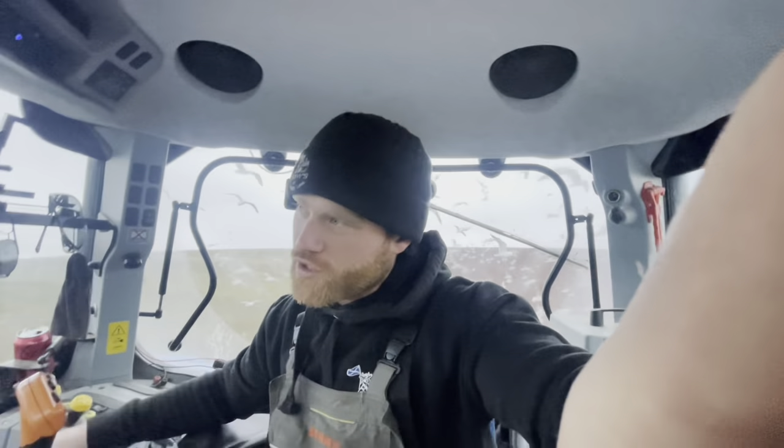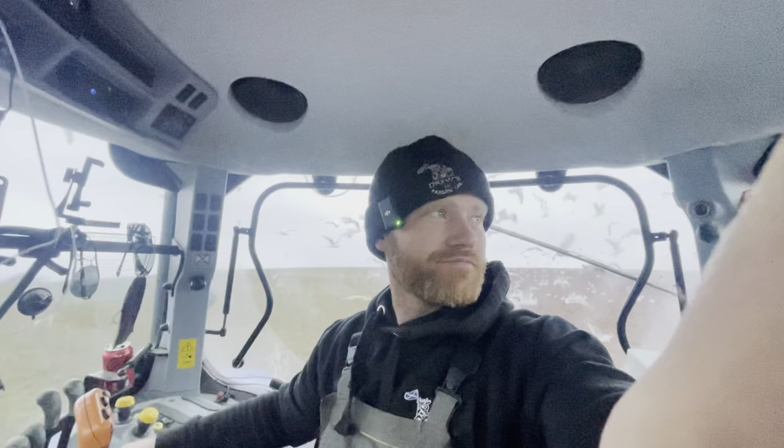Daylight hours are still varied at the moment. It comes six o'clock and you can still kind of see, but then as soon as it turns seven it's pitch black again. But it's pushing on, pushing on — and you don't mind working a bit later. I've got lights. Every day that passes the ground's getting a bit better, but there has been some drizzle which hasn't helped. But for ploughing it's okay.